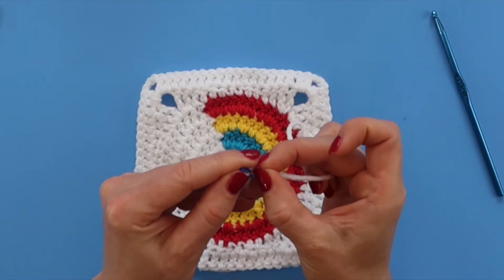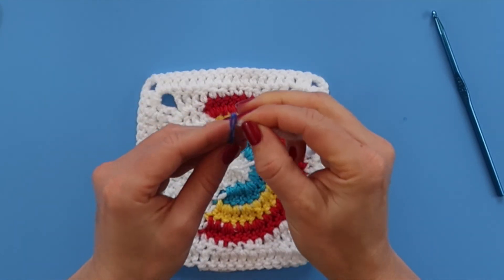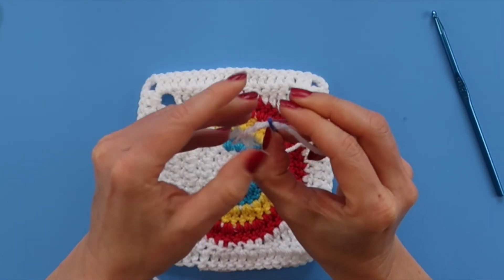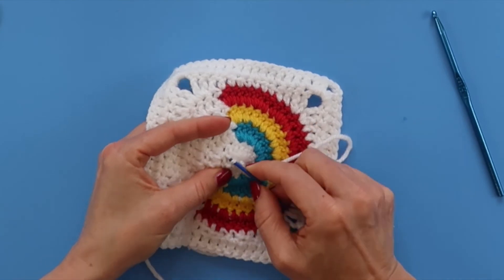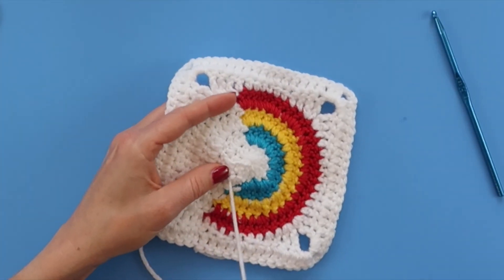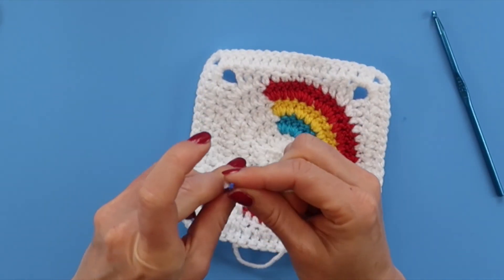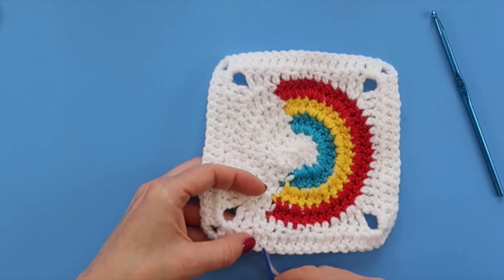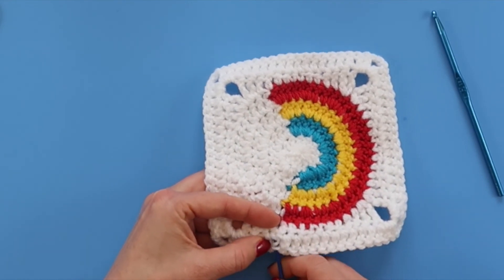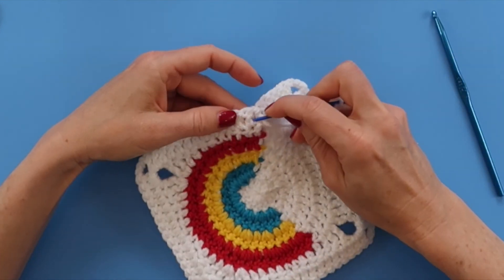Once your ends are all woven in, your rainbow granny square is all finished! Comment down below and let me know what colors you chose. I chose kind of primary colors, but I think this would be equally as beautiful in pastels like pink and pale yellow and aqua or lavender — that would be so pretty. I hope you guys enjoyed this tutorial and I'll see you in my next video. Bye!